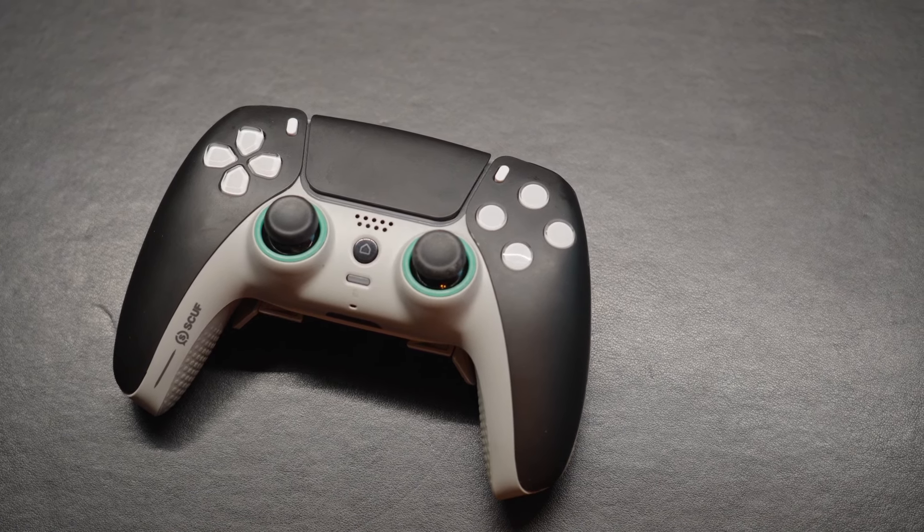I bought the SCUF Reflex FPS — this one's a custom — in November of 2022. But prior to using this controller, I was using the SCUF Reflex Pro controller. There's nothing wrong with that controller; it was absolutely great. It was the first PS5 SCUF controller I started to use, and it's got great paddles on the back. I really enjoyed it, but when they announced the FPS, I figured it would be a better fit for me as a Call of Duty streamer. The main major features were the hair triggers and the much lighter design.